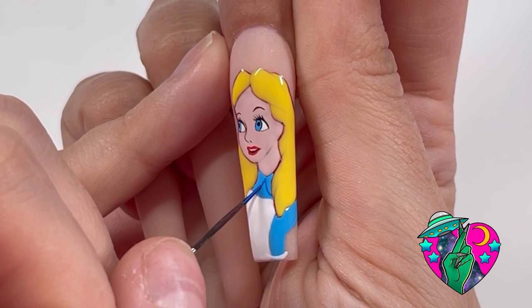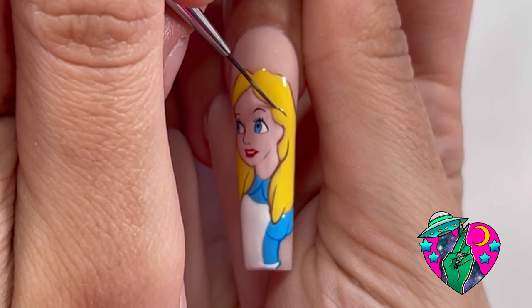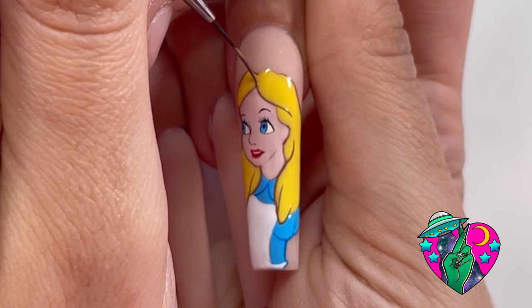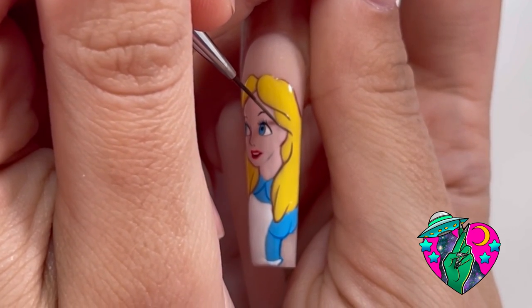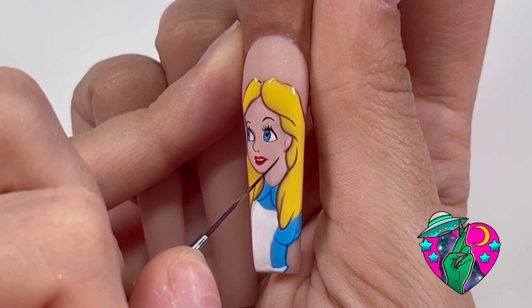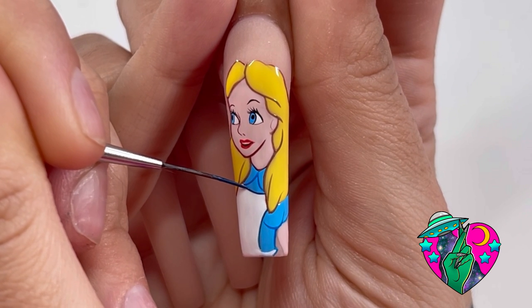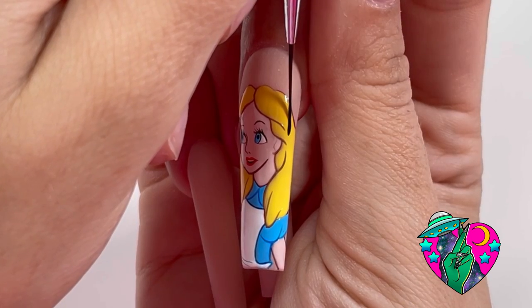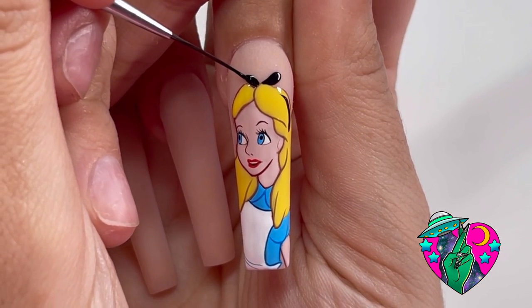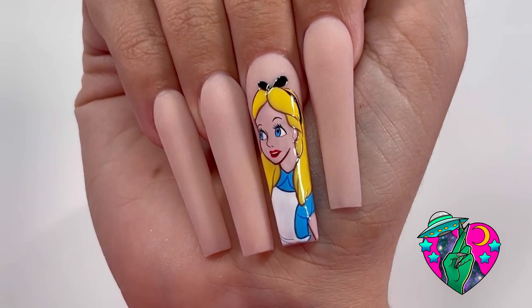Now we're just going to take a darker blue liner gel and kind of outline her outfit down here. She's outlined with a bunch of different colors — right here you see me using a gray, and I'm going to switch to a brown in a minute. She's not outlined with black; right down here on her chin is a dark brown liner gel, and then against the body part it's like a dark blue. We're going to give her a little headband up here using the baddest black liner gel — the best liner gel, by the way. And look at how she turned out.